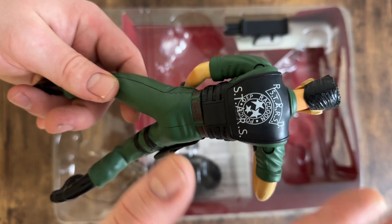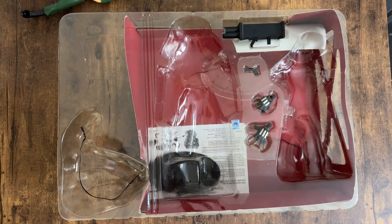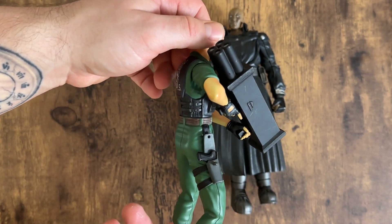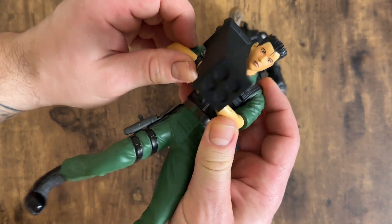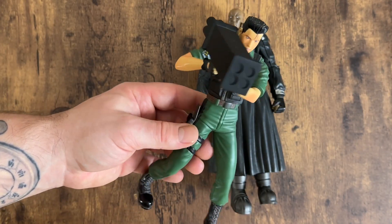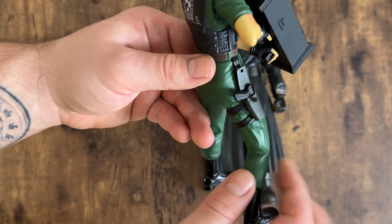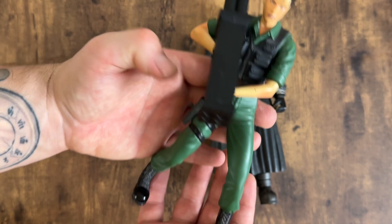This is based on how Chris looks in Code Veronica. Taking a closer look at Chris now, I've got him set up with his rocket launcher, which is probably how I would display him. It was easy enough to get him into this position. You can lift the rocket launcher up so it's aiming a bit more, or have it down in a more casual pose. He's also got his pistol in the holster, which you can flip down.